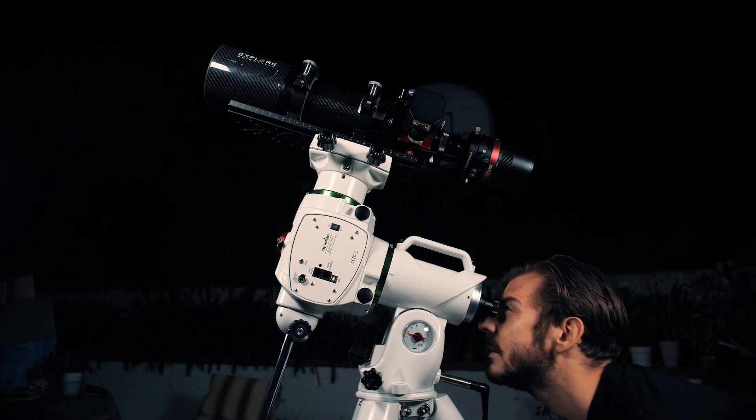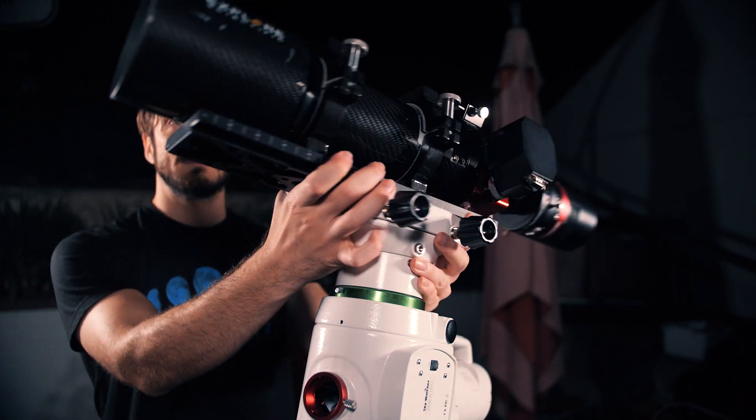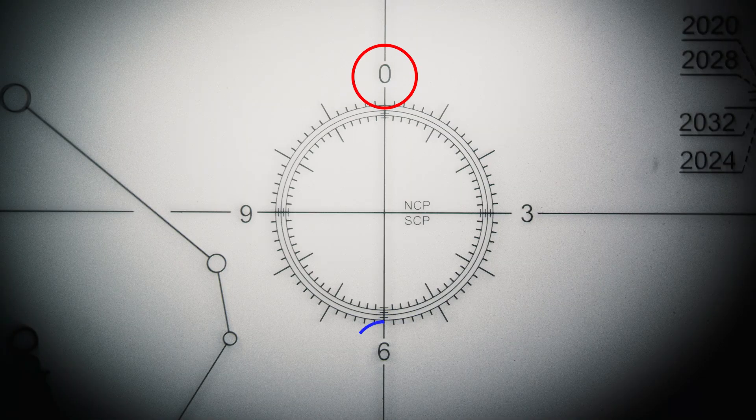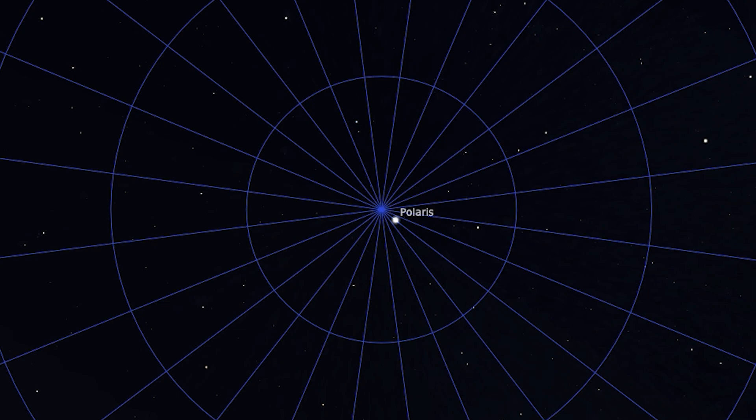We're going to take a look through the polar scope and fine-tune our alignment. In order to be able to see through the polar scope, the declination needs to be turned 90 degrees. You also want to make sure that the polar clock in your mount is aligned so that zero is at 12 o'clock and six is at six o'clock. A polar clock helps us know exactly where Polaris should be placed in order to be lined up with the North Celestial Pole.